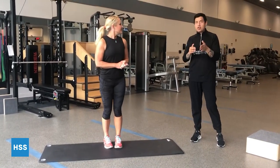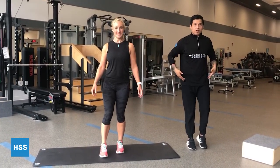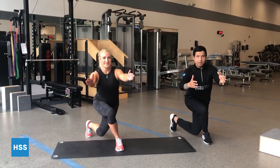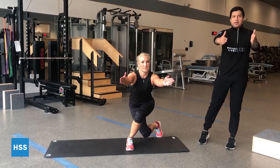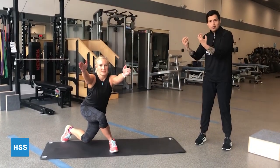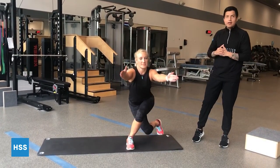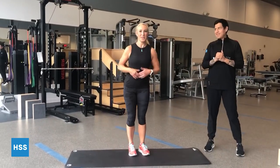The last one here is a curtsy lunge. Start by facing forward, take one leg off the ground, and reach back and across. Try to maintain postural alignment and keep the knee facing forward. This challenges coordination, balance, and works both sides of the body. It's a good one — and maybe best done with a British accent.